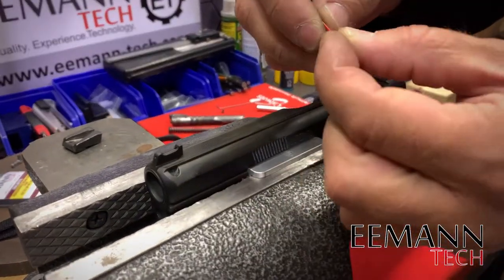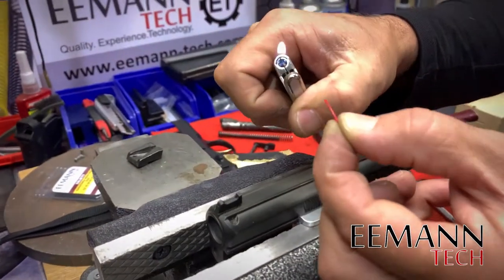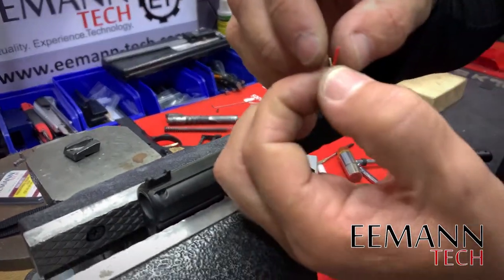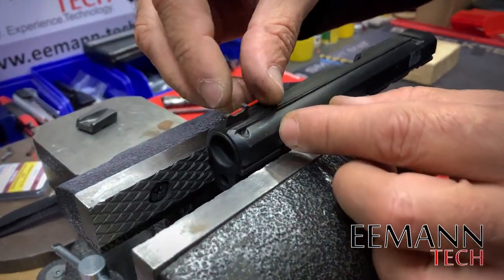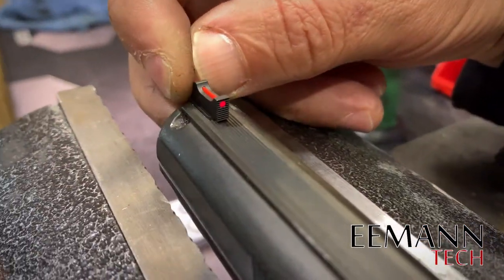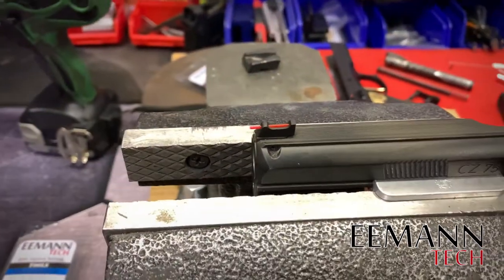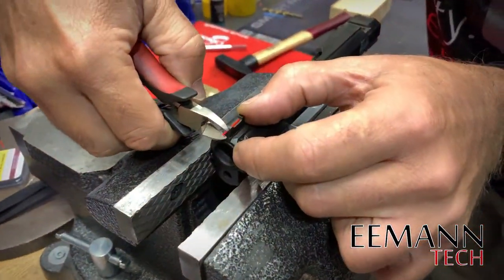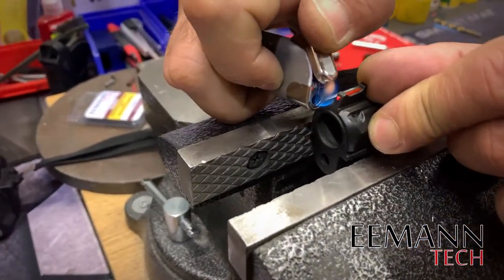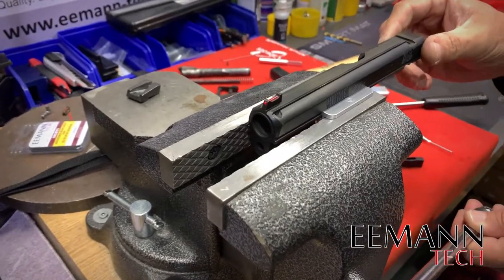We're now going to install the fiber rod. We've got a recessed hole in the front that allows us to pull the bulge through — we just bulge this very very slightly. I'll give it a touch, maybe a little bit more, because I don't like it very bold. That will recess nicely into the front sight. Unlike other front sights, it actually pulls into the body of the sight and stops in the recess, so you can have quite a small micro dot for accuracy. Then we clip the last little bit off, keep some pressure on it from this side and just melt it. Front sight fiber rod installed.